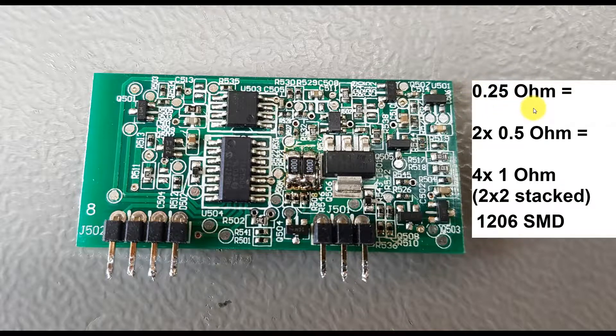This shunt resistor has to be present and correct — it's a 0.25 ohm, or 250 milliohm, shunt resistor. When I opened my unit, I found the resistors were burned with brown burn marks and you couldn't even read the rating properly. I figured out they were actually two 0.5 ohm 1206 SMD resistors. Since I didn't have those on hand, I just had one ohm resistors, so I took four one-ohm resistors and stacked them in pairs — two stacked on the left, two stacked on the right — giving me 0.25 ohms total. I soldered them in, double-checked the value, and put everything back together.